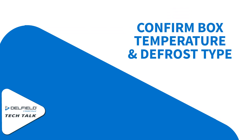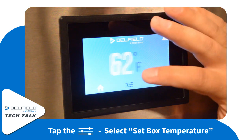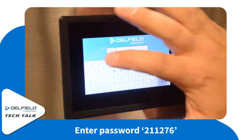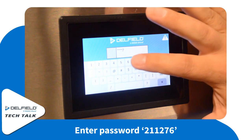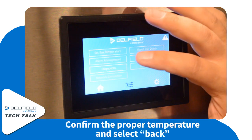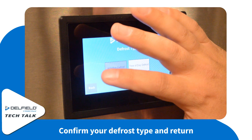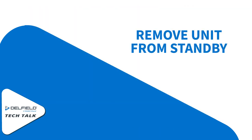Next, we're going to check the box temperature and defrost type, making sure those are still correct. Go back into your slider icon and select box temperature. Enter password 211276. At that point, we're just making sure that our temperature is still correct for our set point. Hit back, and now we can check for our defrost type. Make sure that's still correct, then hit back again. These don't change often, but there is a possibility, so we just want to make sure.